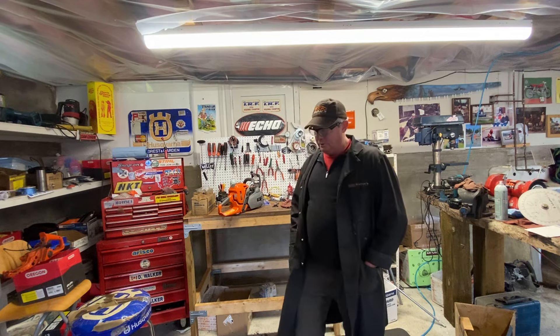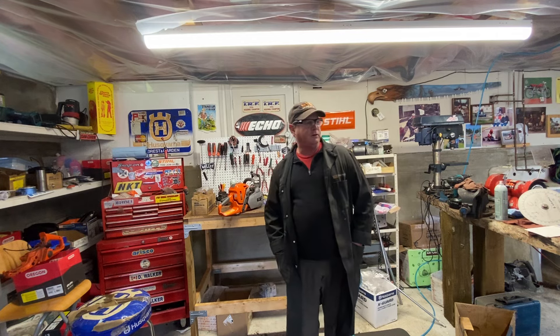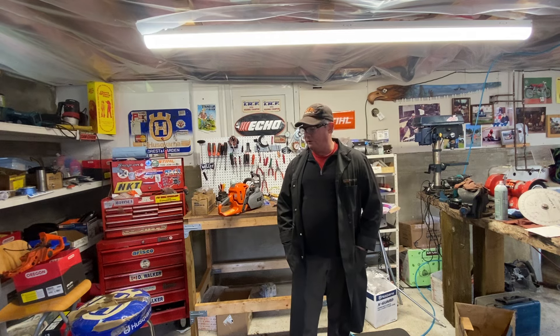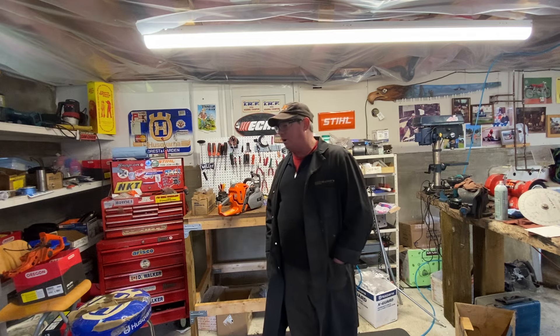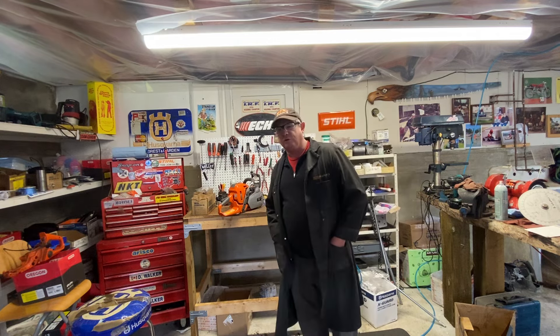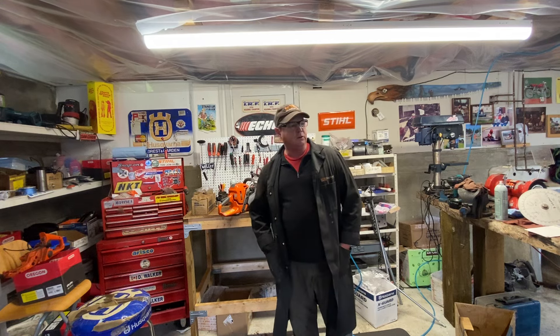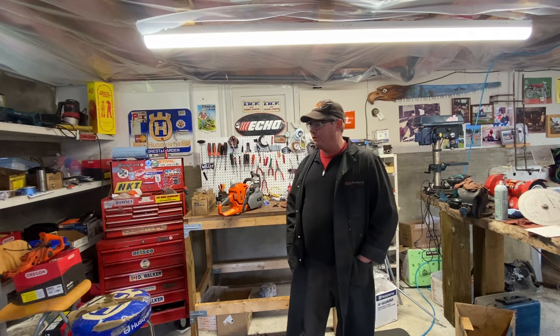Things are tight these days — everything's gone up in price. Food, gas — gas is ridiculous here right now. We're heading to Vancouver tomorrow to get a car for Shelly. Our old Beetle finally gave up the ghost — needs a clutch, needs this, needs that. It's not worth spending the money on. We're just going to sell it and we're getting a newer one with a 2.5 motor.